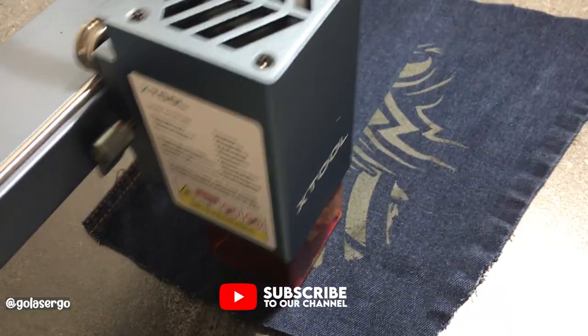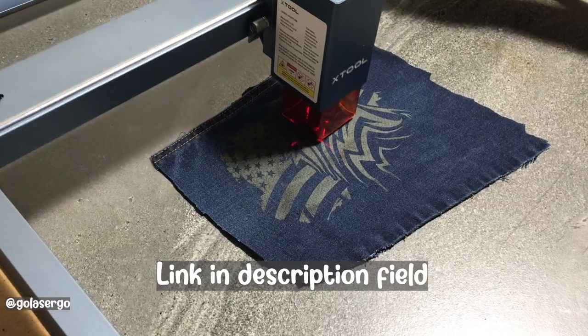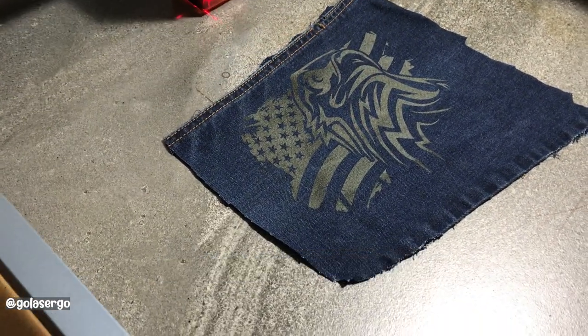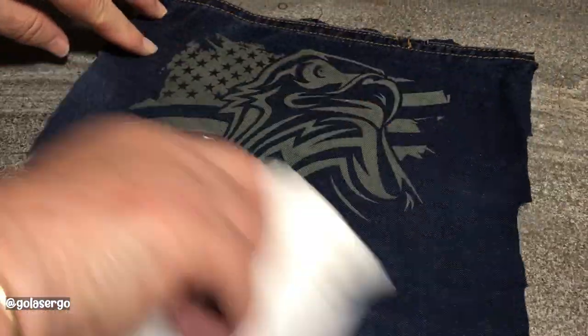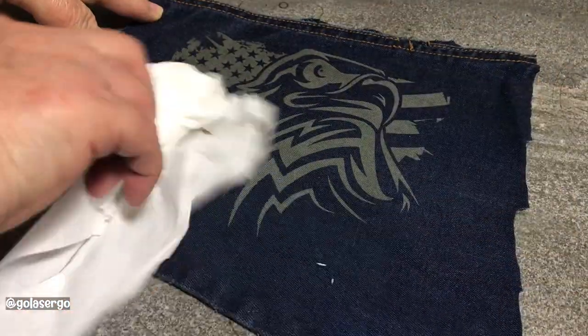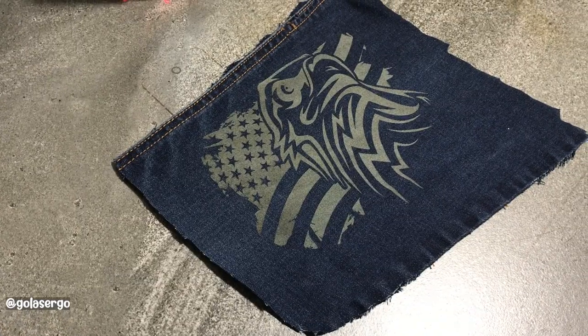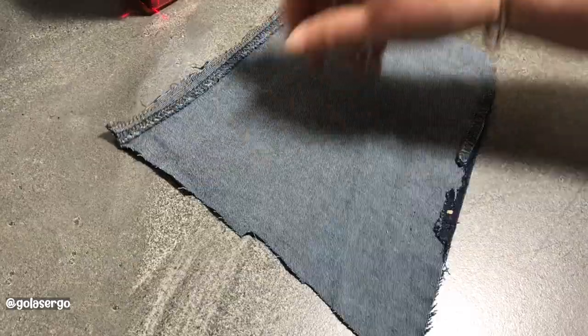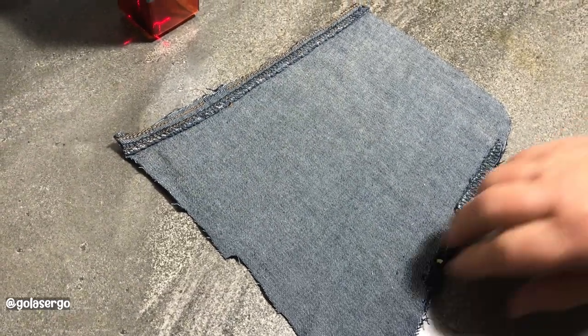This design is from Creative Fabrica — it's an American Eagle with the flag in the background. I'm just going to wipe off the dust that forms; you always get a little bit of that when engraving on denim. You can see how lovely that is. On the back it hasn't burnt through the material — it's only taken that top layer, which I believe is the dye layer.